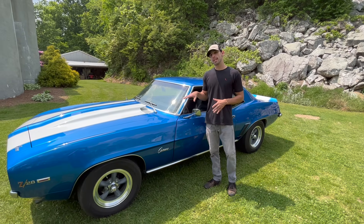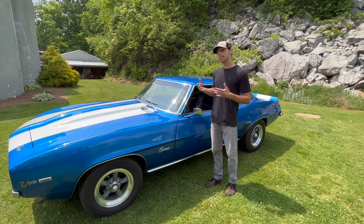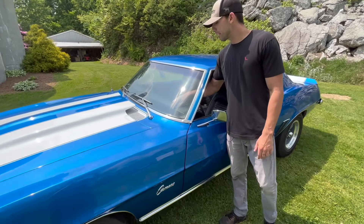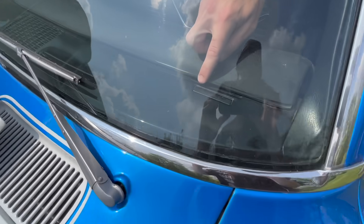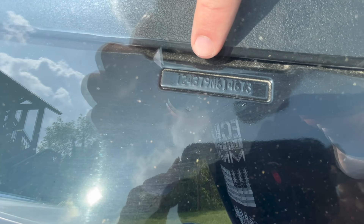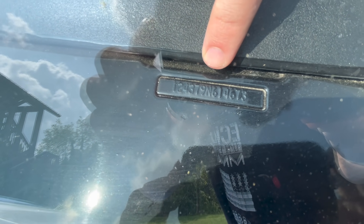The first thing we're going to look at is the actual VIN number on this car, and it does have a V8 VIN. The first numbers of the VIN are 1243. If this was a six-cylinder car, it would say 1233. In the middle we see an N, which stands for Norwood or the Norwood Assembly Plant in Norwood, Ohio. They also made Z28s in California at the Van Nuys plant — there would be an L in the middle of that VIN number if this was one of those cars.